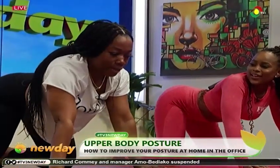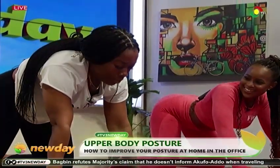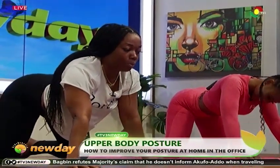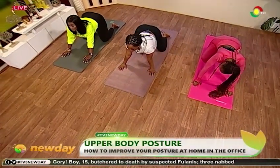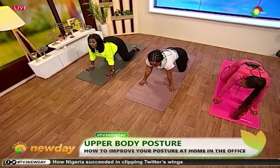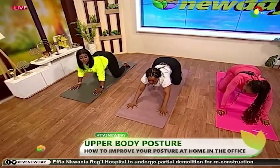Bring it forward, side, slowly back. When you're taking it back you have to drop your waist in. Good. Now take it to the right — forward, don't forget to engage your core, side. Good, now slide your hands forward by putting your chest down on the mat.